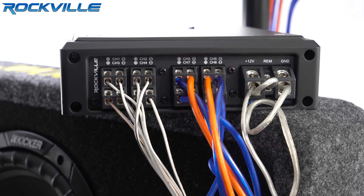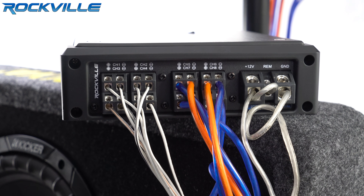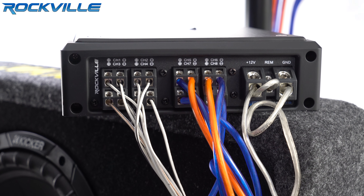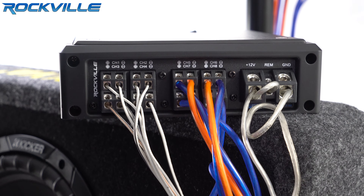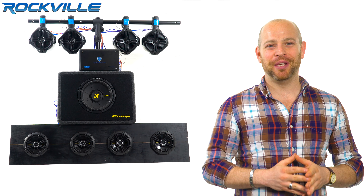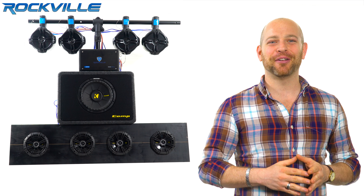Channels 3, 4, 5, and 6 each have one wakeboard speaker connected to each channel. Channels 7 and 8 are bridged to the subwoofer. This amp has more than enough power to run all these speakers. Now, let's hear how it sounds.